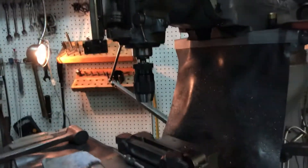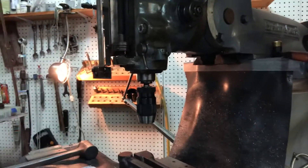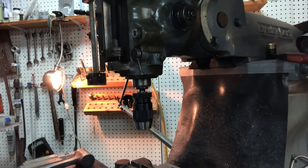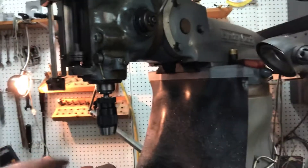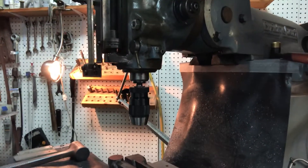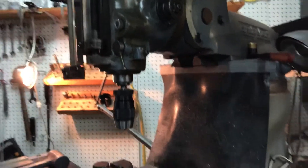That pretty much covers it. Next time you see this, hopefully I'll have the brass cotters installed. After that, it's just a matter of building a fixture and doing the actual boring for the seven-eighths and three-quarter inch bores, and then the heads themselves will be essentially done.